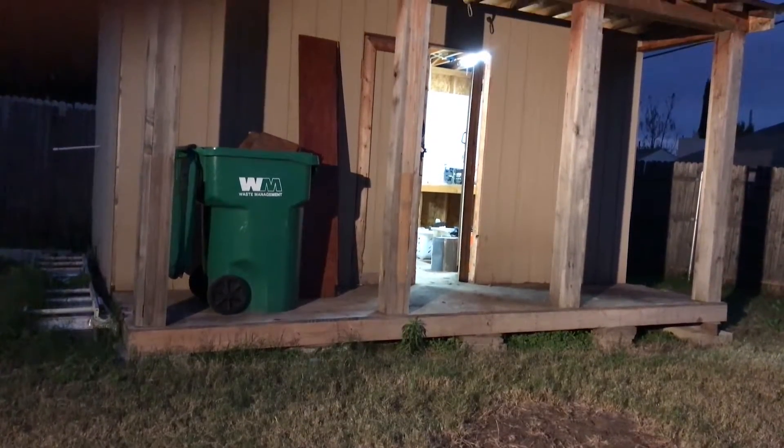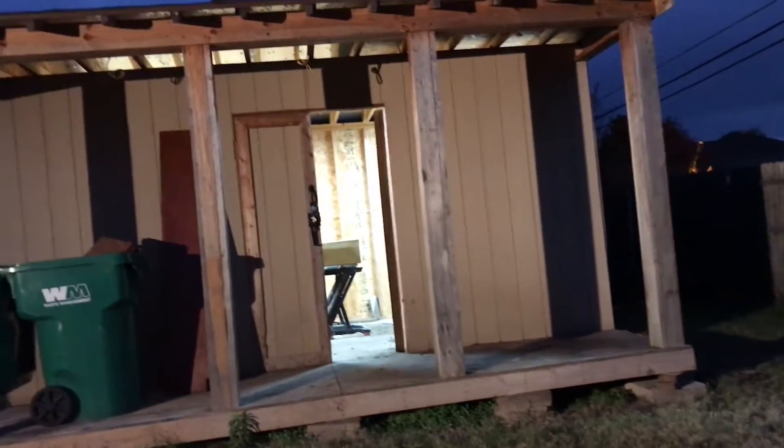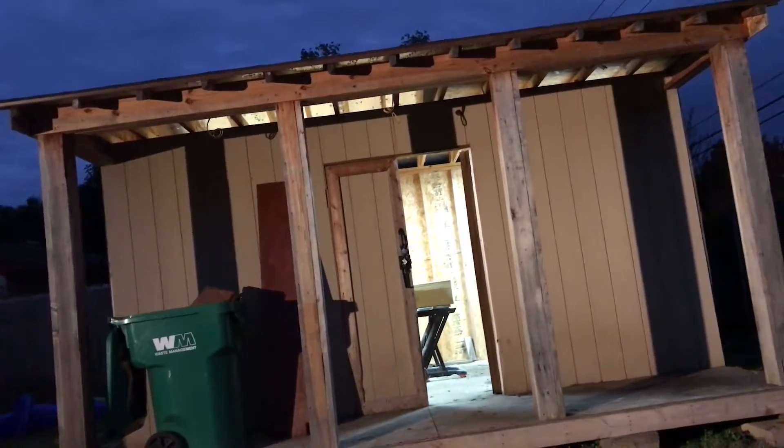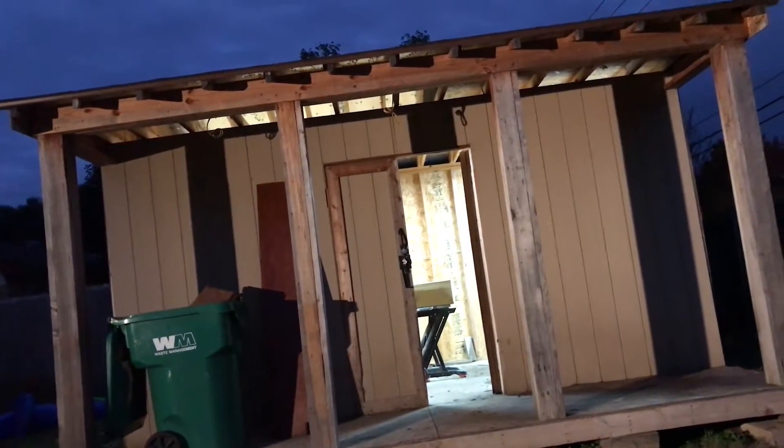Hey, I'm Sean McDonnell and I'm in my shed right now. This is what will soon be my YouTube studio slash office, now that I'm working at home. As you can see, it's got a long ways to go — got a lot of work left to do on it.